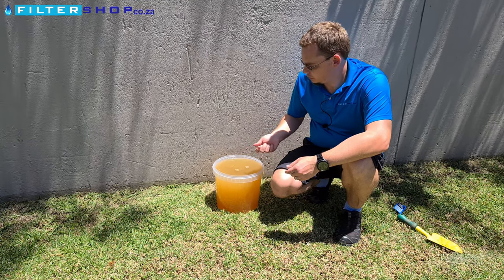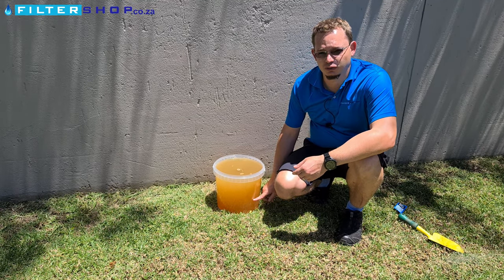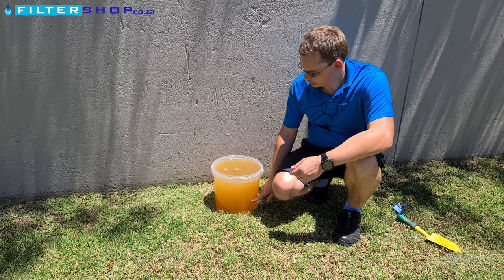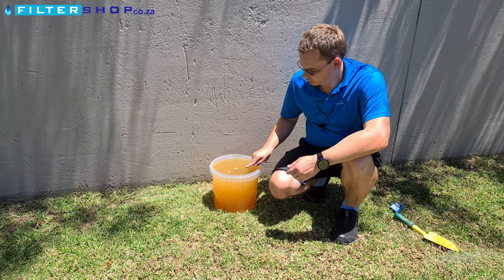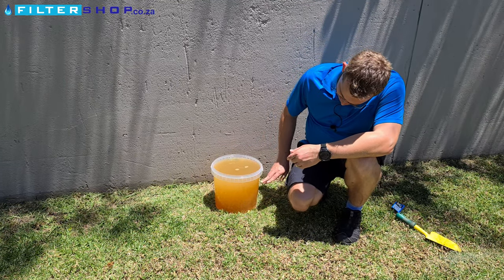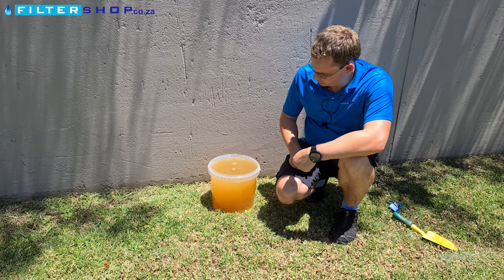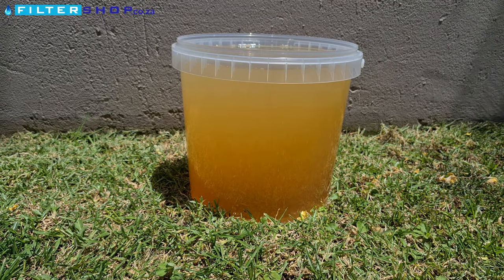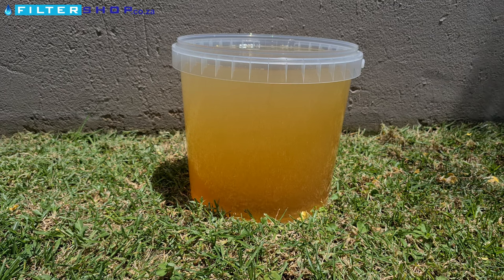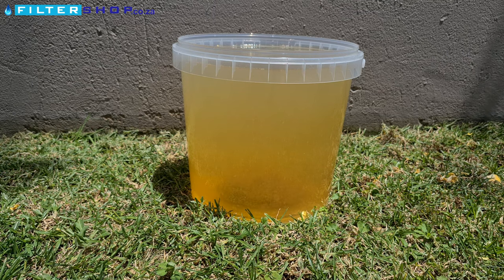And then when drawing water out of it, especially if you're drawing with a pump, just make sure your pipe doesn't go all the way to the bottom where it's going to suck in the dirt that's settled out. And preferably also not right at the surface, as that'll give you the best results. As you can see, it's already starting to flocculate out and clump together. Let's give it some time and see the results.